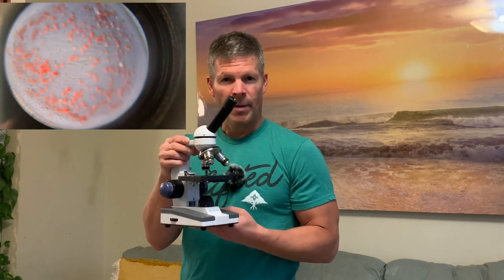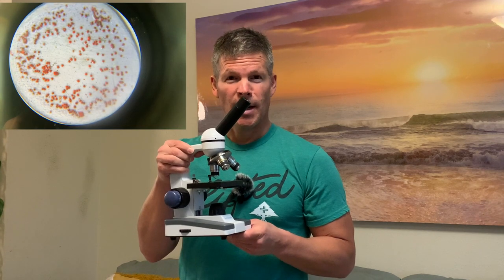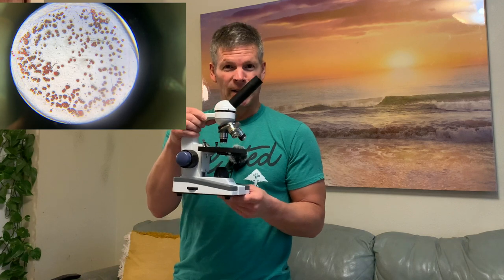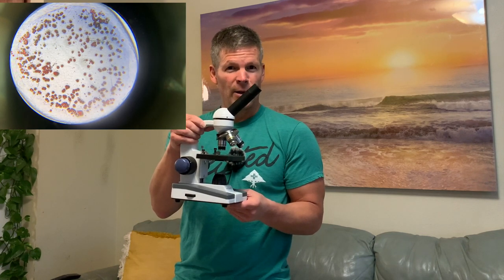Today I'm going to be doing a quick review of this Amscope microscope, the model M150C-1. We're going to see how to use it and I'm going to show you some images I took with my phone camera. They're not great but they show you some of what you can see with this type of microscope. Hopefully it'll help you decide if this particular microscope is good for you and your family or you and your kids.